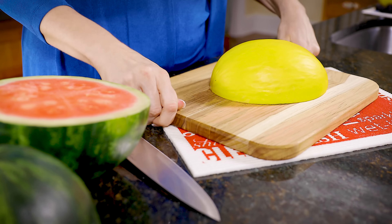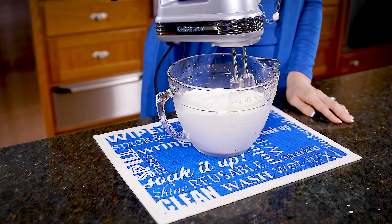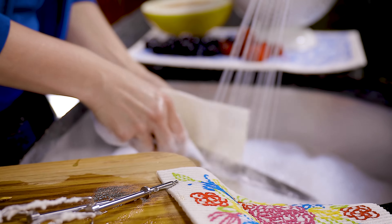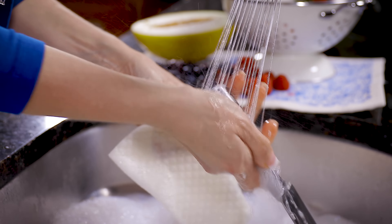Place Wet It under the cutting board for slip resistance, or under the mixing bowl to hold it in place. Washing dishes is easy because of Wet It's flexibility.